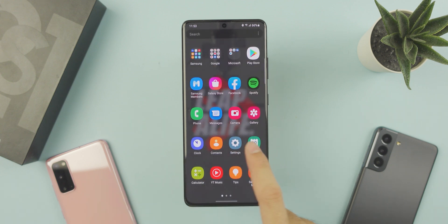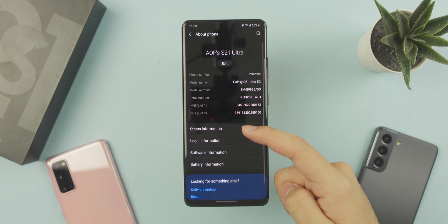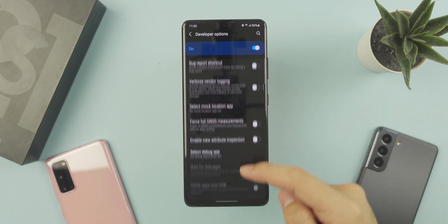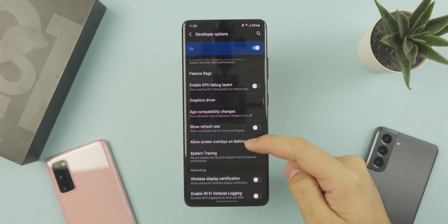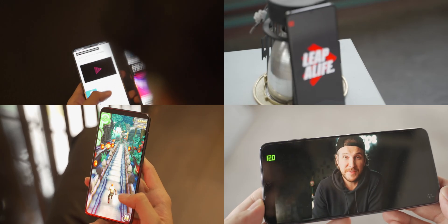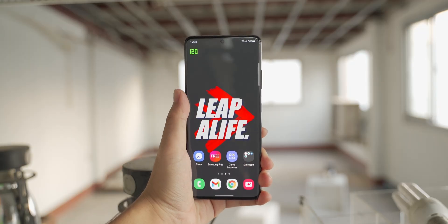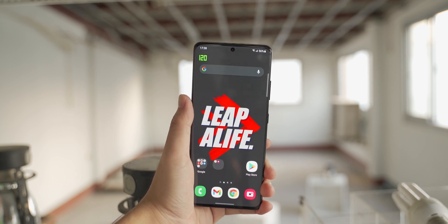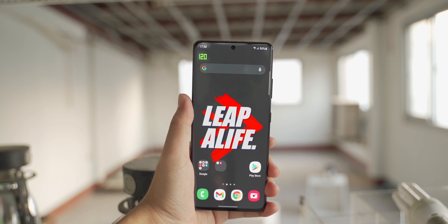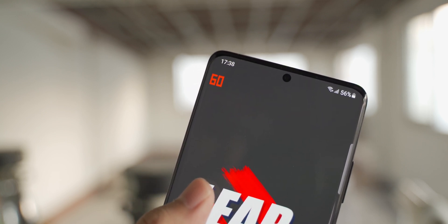Then later, we found out that you can turn on the refresh rate counter, which is built into the system. First, enable the developer option, scroll down to show refresh rate, turn it on, and there you go on the top left corner. We tried every possible activity on the phone that we thought would display things at 10Hz. On the home screen, the display refreshes at 120Hz whenever you touch it, but if you leave it for 3 seconds, the refresh rate drops to 60Hz. As soon as you touch it, it instantly switches back to 120Hz to give you that smooth scrolling experience.